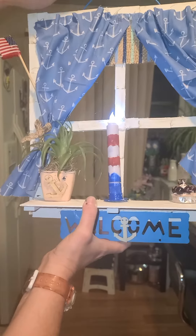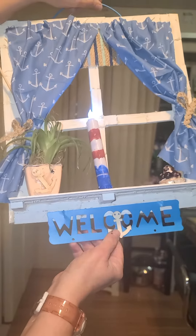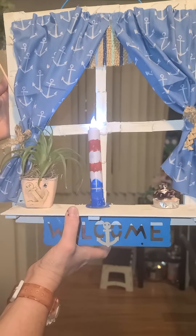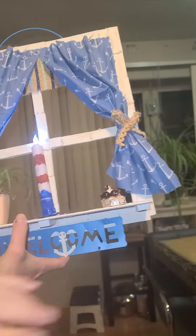We have this welcome sign — we cut the top off so we can hang it — and we paired it with a little anchor, since it's a nautical farmhouse rustic kind of decor. I'm also putting two hooks on it, so follow up for the two hooks.